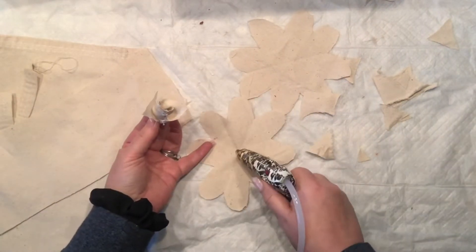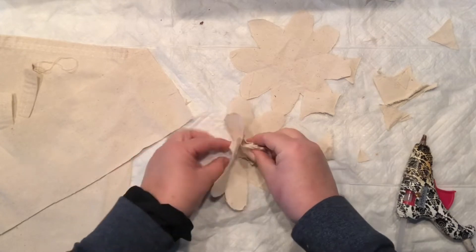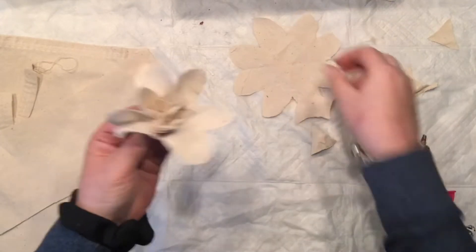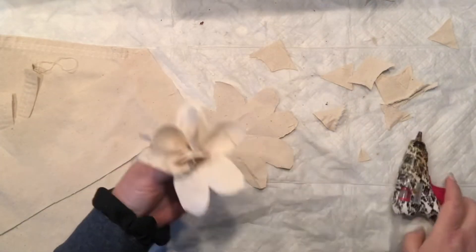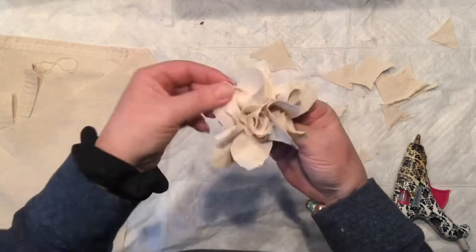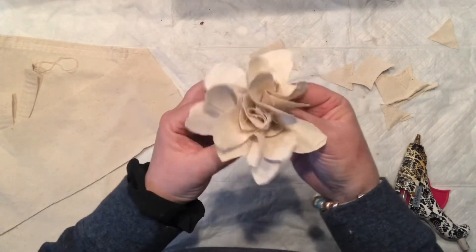I've hot glued it all around. Now going to my cutouts, adding a little bit of glue in the middle — and that's it. Smooshing, squeezing, and you're all done. Doing it again to the second piece that I cut out, squishing here and there.